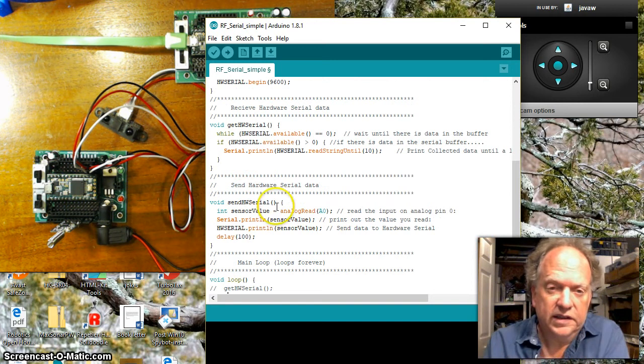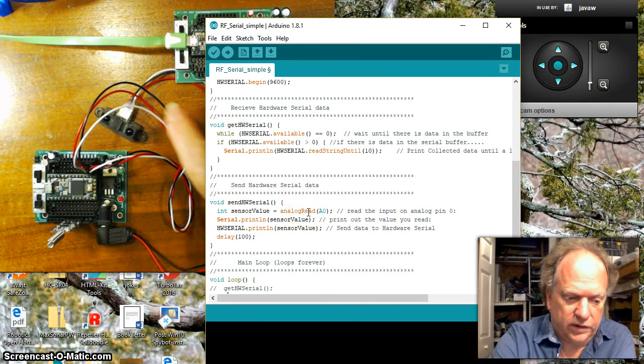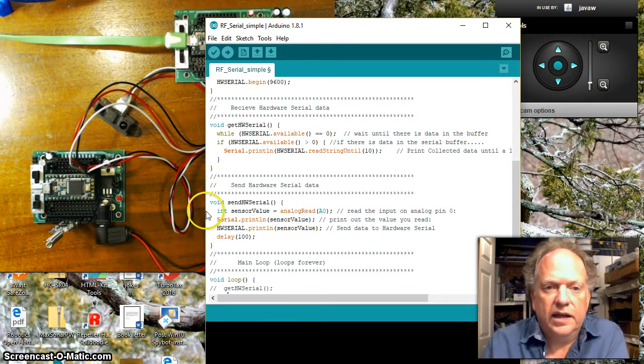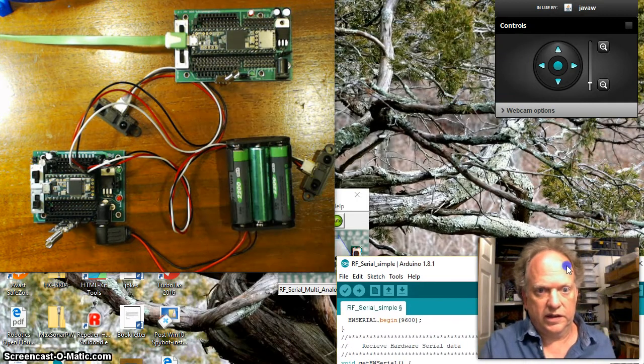For the transmitter we're doing something really simple — hooking a Sharp sensor up to analog port 0, collecting data, printing it to the screen, and then sending that data out the hardware serial port, which is then transmitted wirelessly.